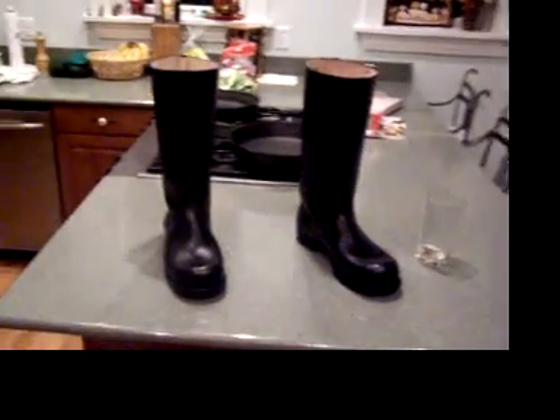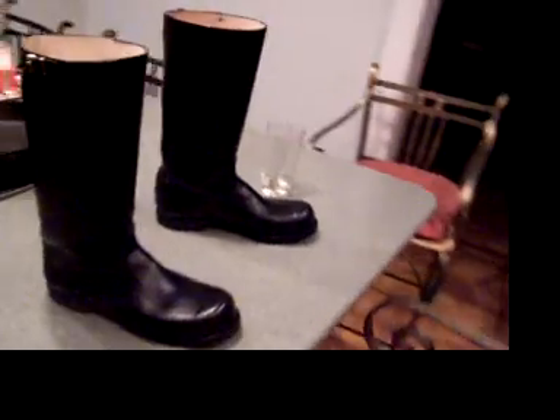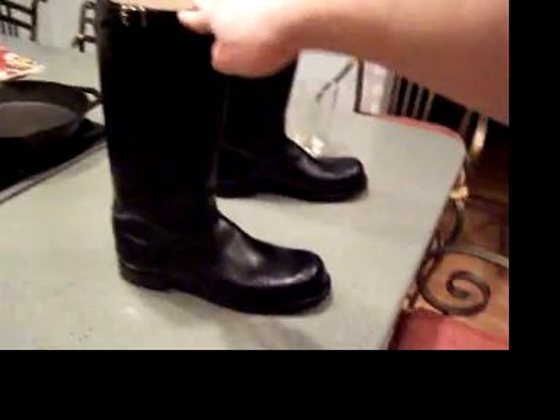Hello again guys, just wanted to show you another pair of boots I was working on. I call these the Molitia Boots — Missouri-made Molitia Boots.